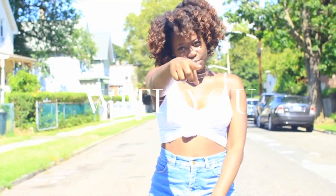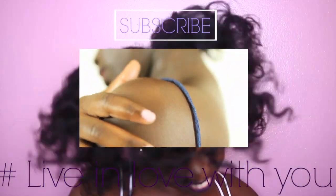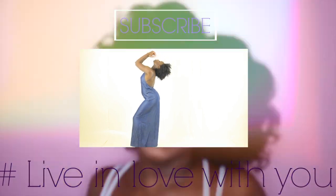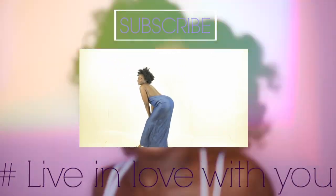I really hope that you guys enjoyed this video and give it a try. Please don't be shy to like, comment, and subscribe, and never forget to live in love with you! I'll see you next time!